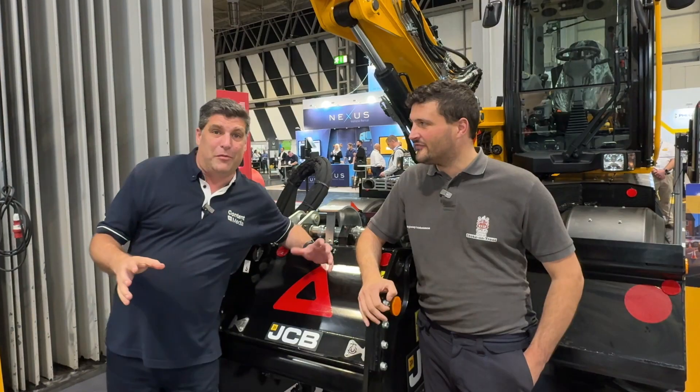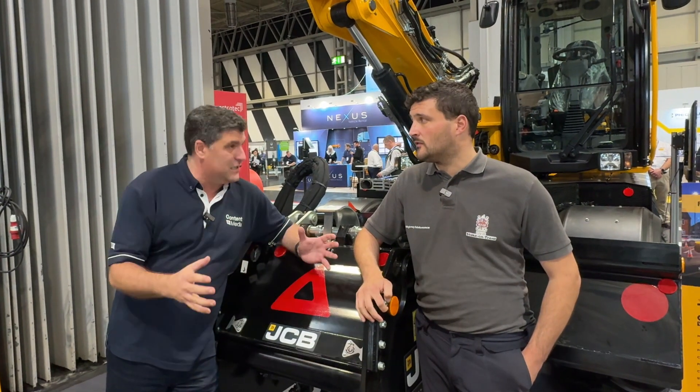So this is the Pothole Pro from JCB. They just announced a really big deal recently, James. We're going to see this flooding into the market now. But you've been using it for a long time.